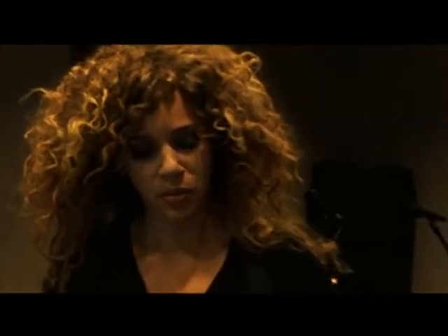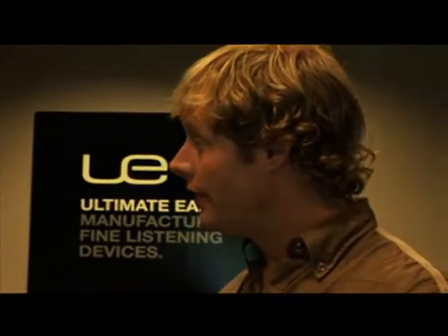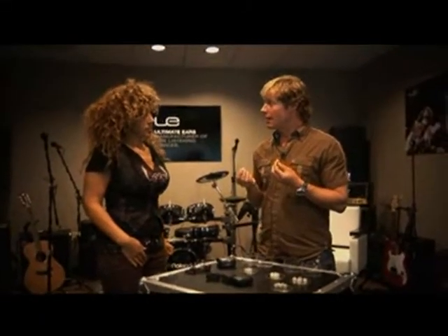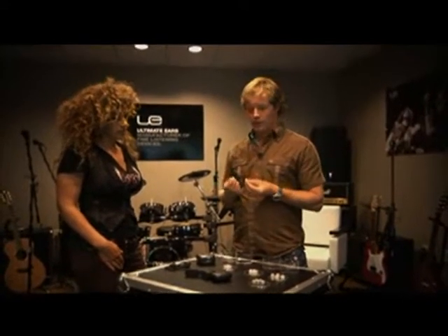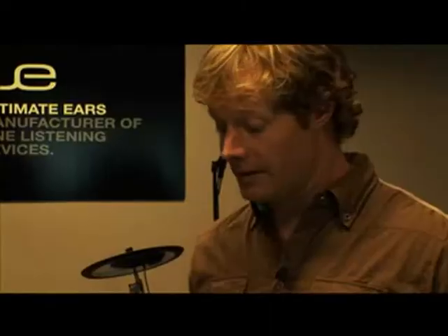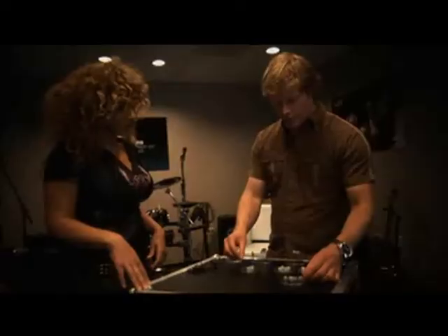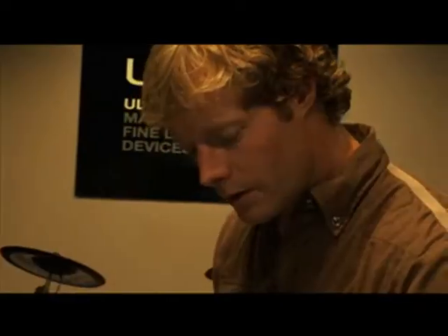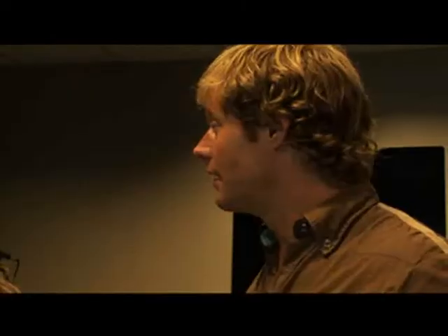How can you be sure that you're getting the right fit? If you put the headphones in your ears and they do not sound like there's a lot of bass, it's likely that your seal is incorrect, so you probably want to change your ear cushions. There's a variety of different ear cushions: memory foam, extra small, small, medium, large. I suggest that you just go through all the sizes, including the foam, and see what is the most comfortable.